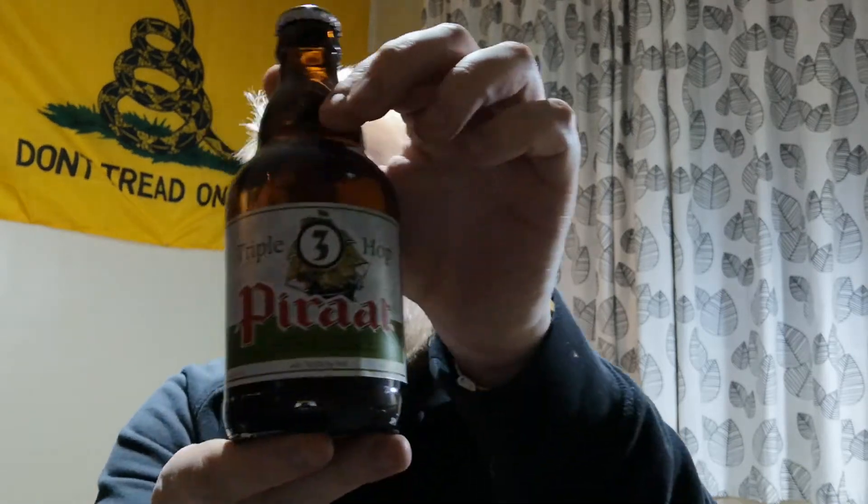Beautifully presented. Nice crown on there as well. We'll get this open with a bottle opener — well, with a lighter because I don't have a bottle opener to hand, unfortunately.